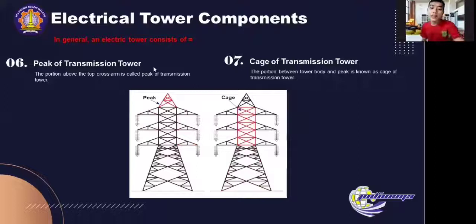The next is the peak of the transmission tower. The portion above the top cross arm is called the peak of the transmission tower. Generally, the ground wire is connected to the tip of this peak. The portion between the tower body and the peak is known as the waist of the transmission tower, and this portion holds the cross arm.